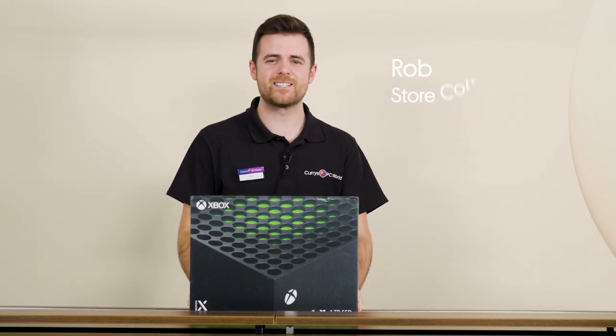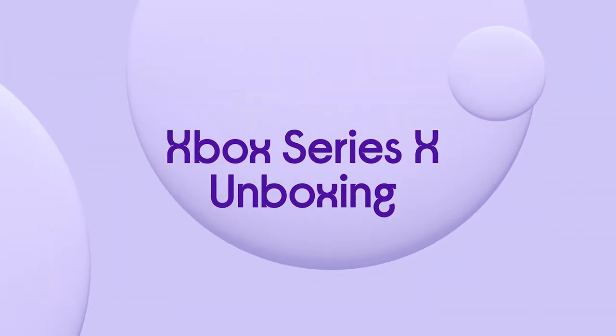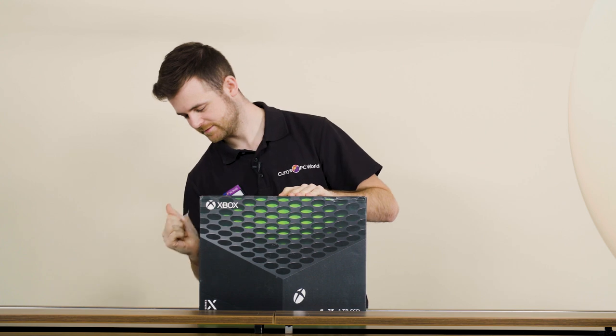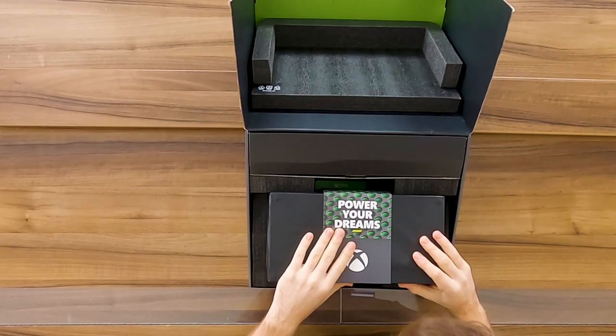I'm Rob from Curry's PC World and I've managed to get my hands on the brand new Xbox Series X. Big reveal. Power your dreams.